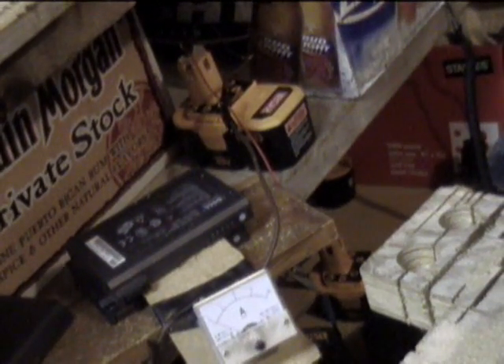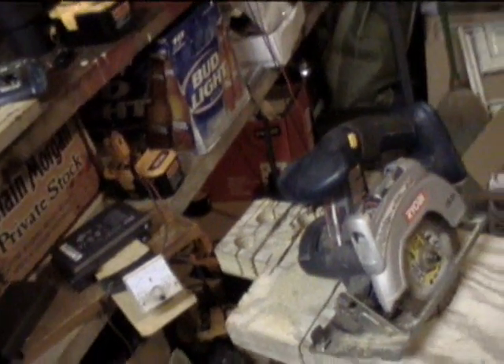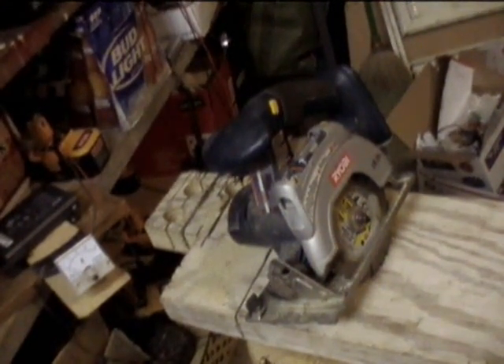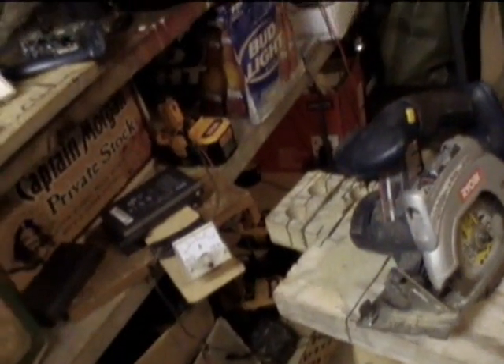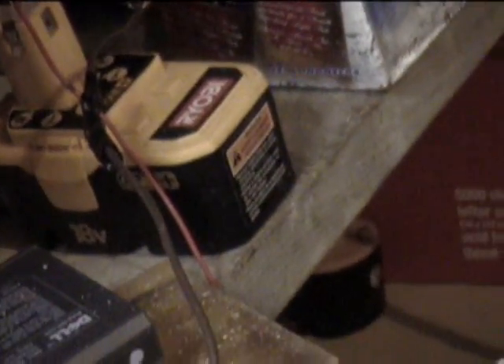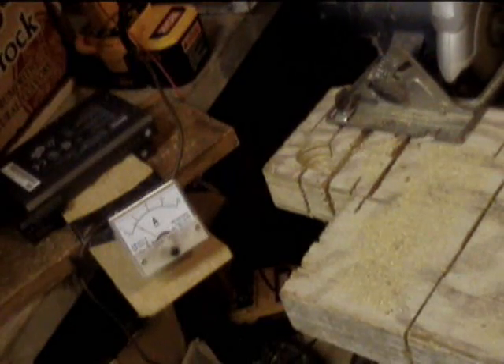It's Thursday, September 24, 2009. Today, what I'm going to do is take three different batteries and see how they do pulling current using this Ryobi 5.5 inch circular saw. I've got the saw connected to the battery over here. We're going to start with a standard Ryobi battery — a 2.4 amp hour NiCAD — and see what kind of current it pulls. It draws around three to four amps with no load on it.